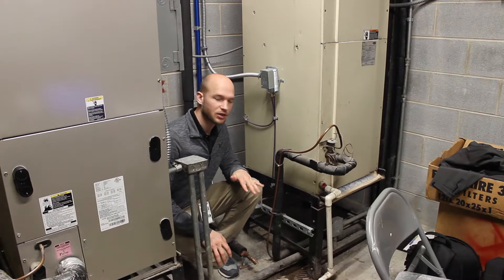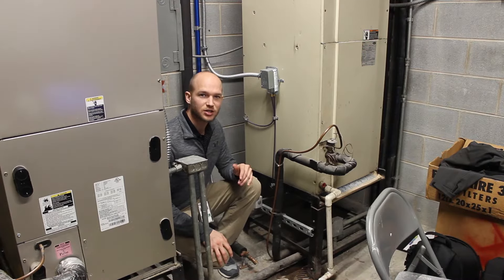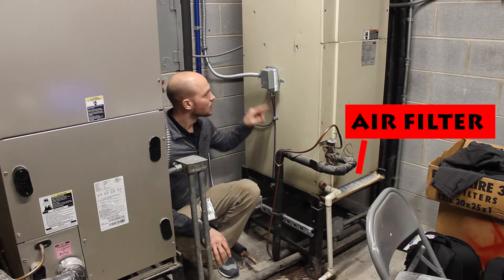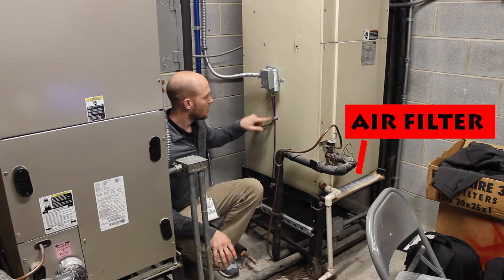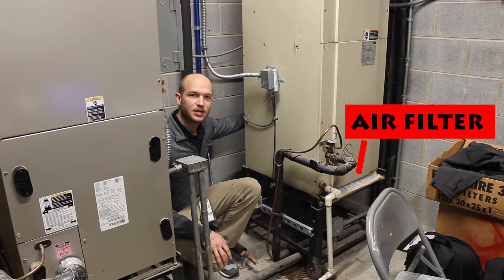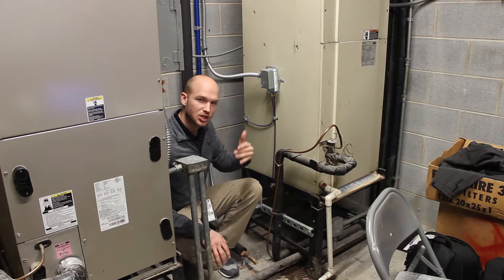Looking at the air handler, I want to show you the differential pressure setup. You can see this pipe underneath the filter that comes up into the sensor, and the other wire going out is on the other side of the filter — so you have one tap on each side of the filter to measure differential pressure.